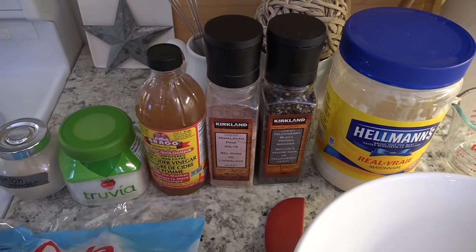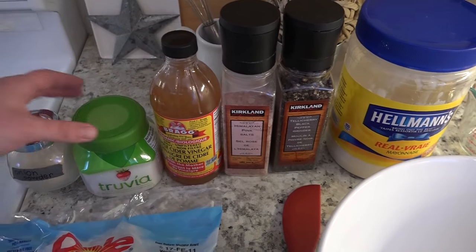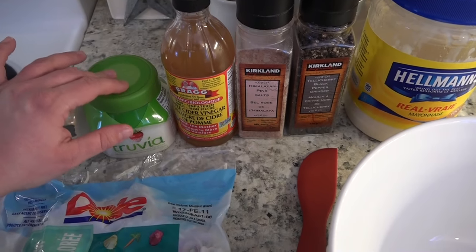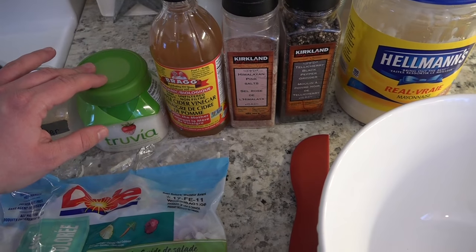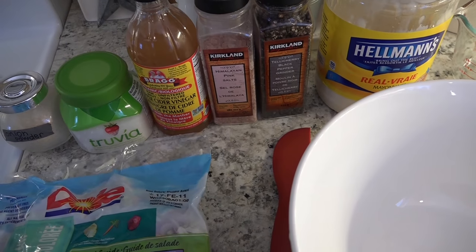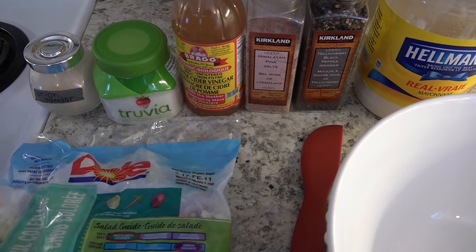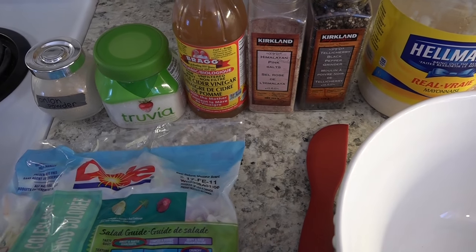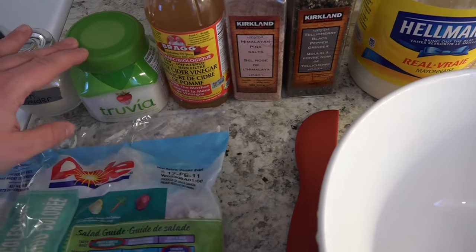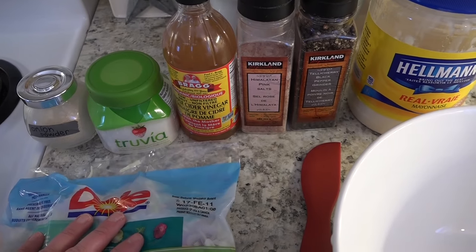I like to add the dry ingredients first. You're going to need two teaspoons of sweetener — I'm using Truvia. If you have a Trim Healthy Mama on-plan sweetener, it's about two teaspoons of super sweet blend. I've also used two teaspoons of gentle sweet and that works fine. Just taste it and make sure it's to your taste, as some people prefer a sweeter coleslaw and others like a more tangy one.